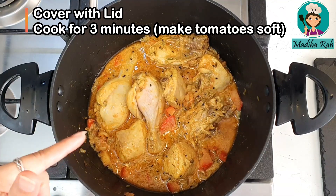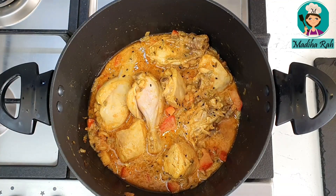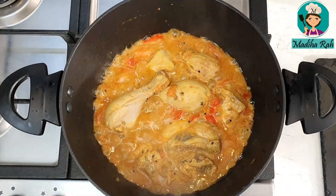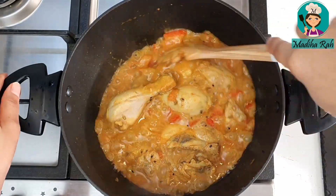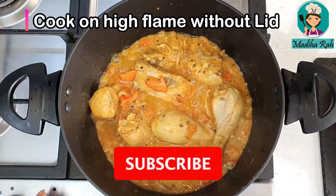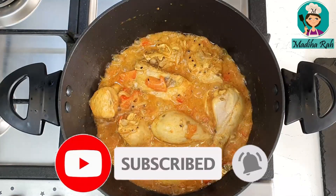I will leave it to cook for 2 to 3 minutes so the tomatoes will be soft. Welcome back after 3 minutes. Look at this — our tomatoes are now soft.